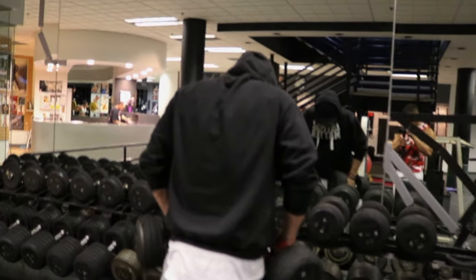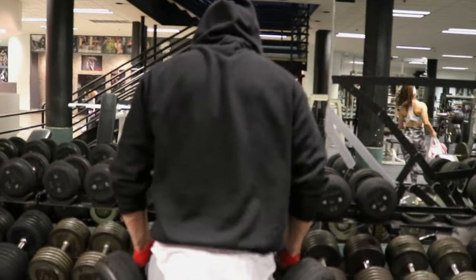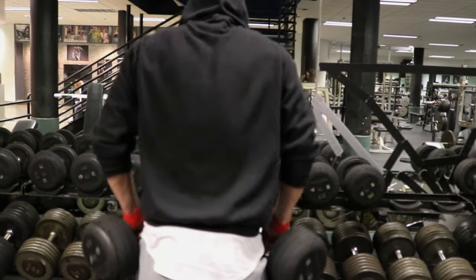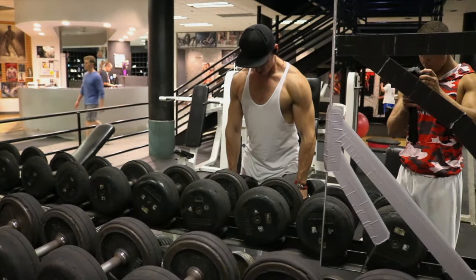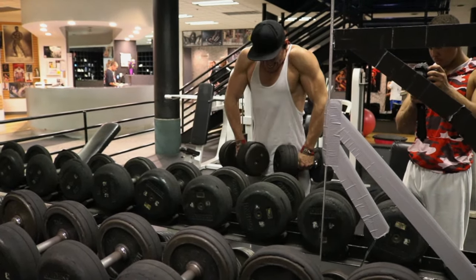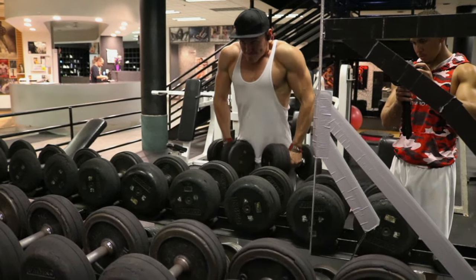The next exercise is probably one of my least favorites — I hate shrugs, which is probably why my traps suck — and that's dumbbell shrugs. I do these for 15 reps because I already get a little trap work from all the rowing motions and the behind the neck pull downs. I try to pause at the bottom and at the top, really focusing on the contraction. A tip: if you lean your chin forward you can get a better contraction at the top.